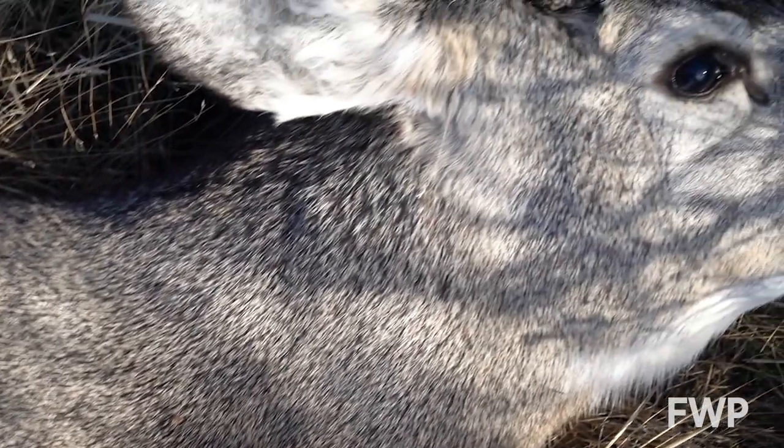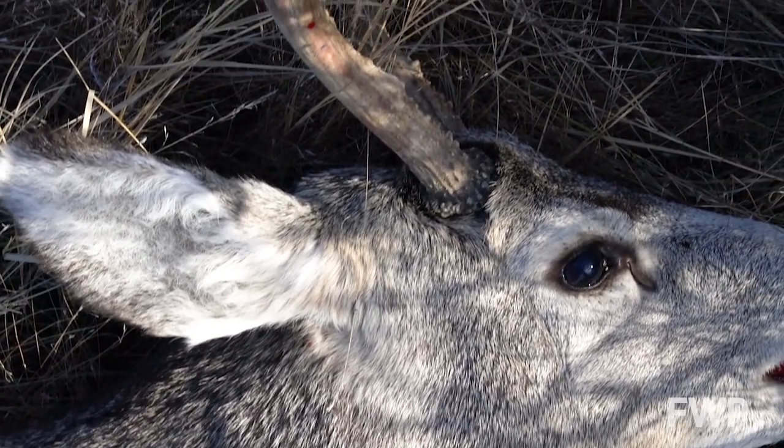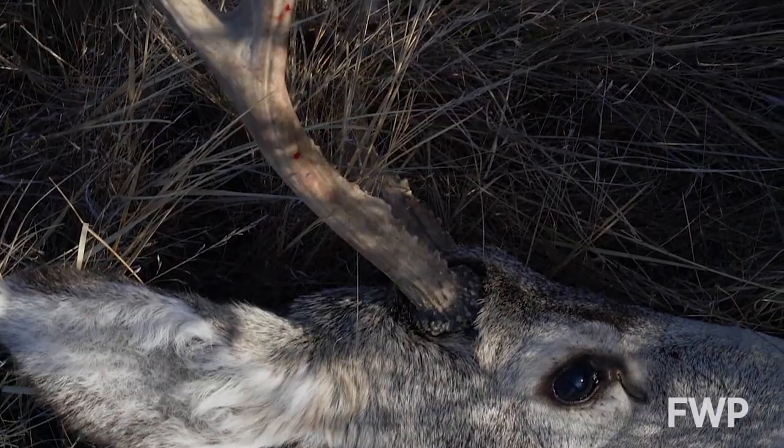Lymph nodes are easiest to find in freshly killed animals because the tissue's texture and coloration will change with time. Extracting the lymph nodes before removing the head from the carcass will ensure they aren't inadvertently discarded.